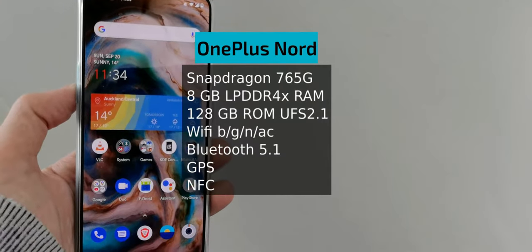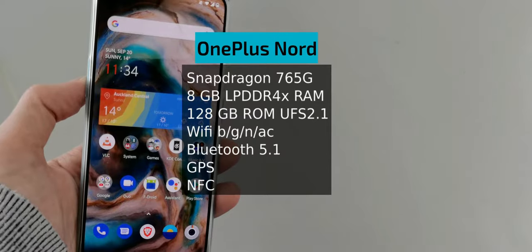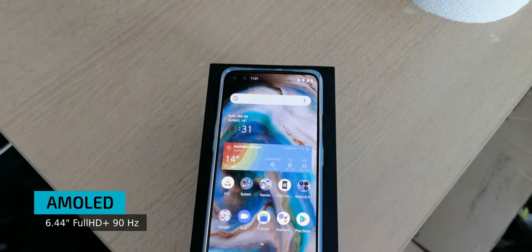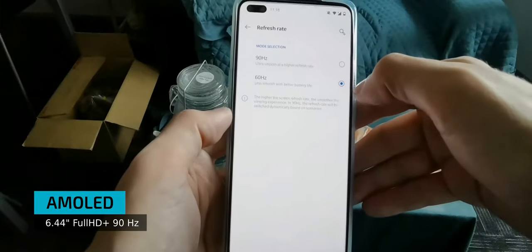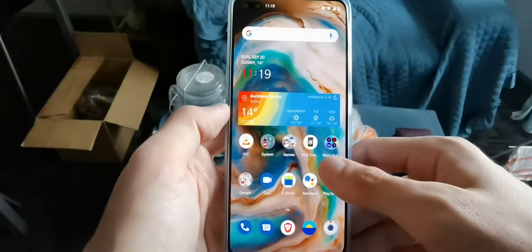The new mid-range device from OnePlus comes with a Snapdragon 765 high-end mid-range processor with 8GB of LPDDR4X RAM and 128GB of storage space. The highlight is the 6.44-inch FHD AMOLED screen with a 90Hz refresh rate that indeed feels very smooth and fluid.